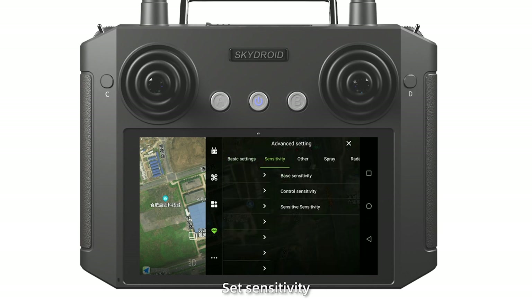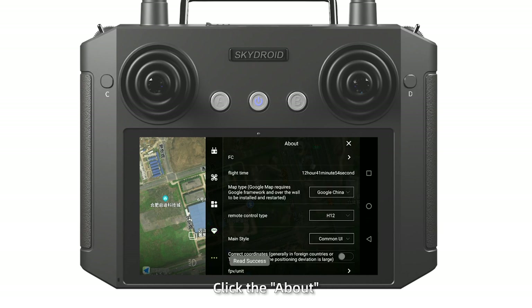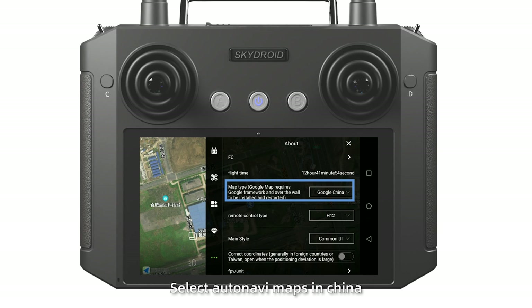Set Sensitivity. Click Base Sensitivity, then Read and Save. At the end, click About. For Map Type, select Auto Navi Maps in China or Google Maps in other countries. Set Remote Control Type as H12. The flight control setup has been finished.